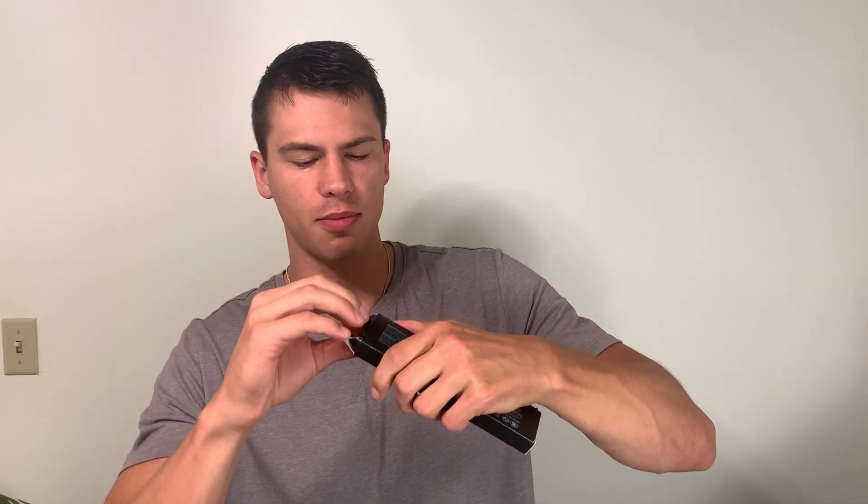Hey morning, it's John. Today we're taking a look at these Power Owl AA batteries. These were sent out to me by the brand, and I'll just show you these real quick. They just come in a pack like so. It is a 12-pack.